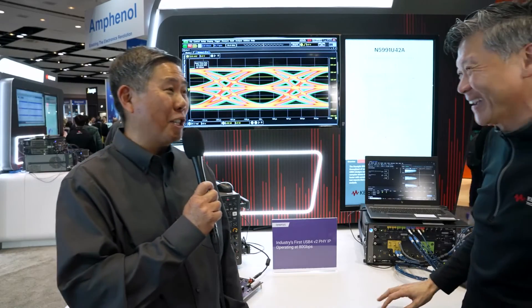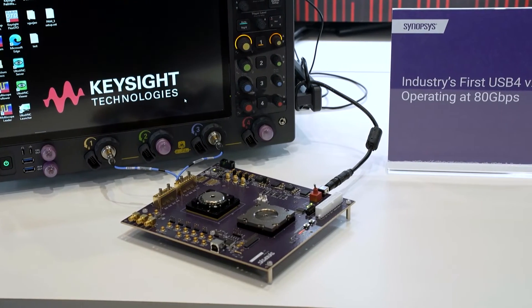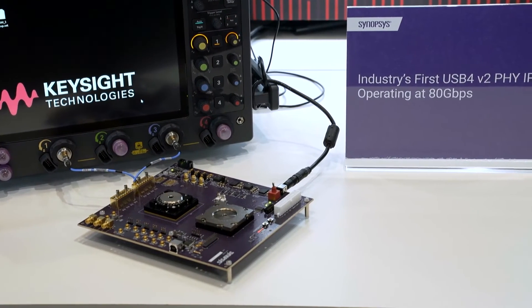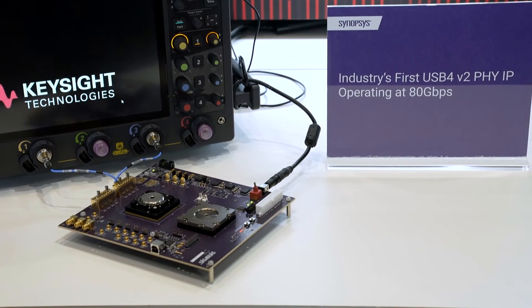Thank you very much, Jit. The purpose of our joint collaboration here is to demonstrate we have the IP and the test equipment to enable the next generation of USB4 V2 designs. We just can't wait to see what the future brings. Thanks for watching.